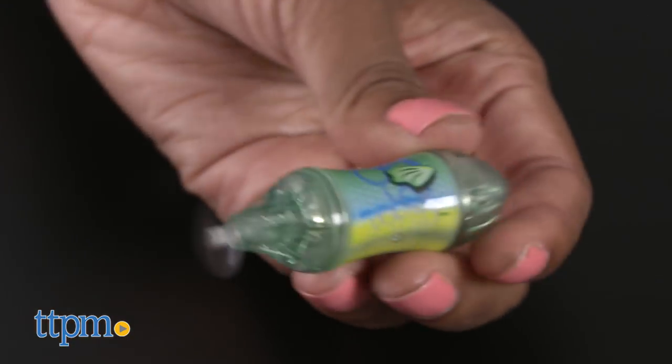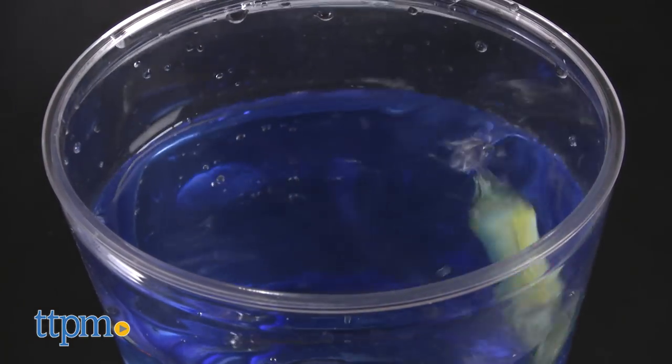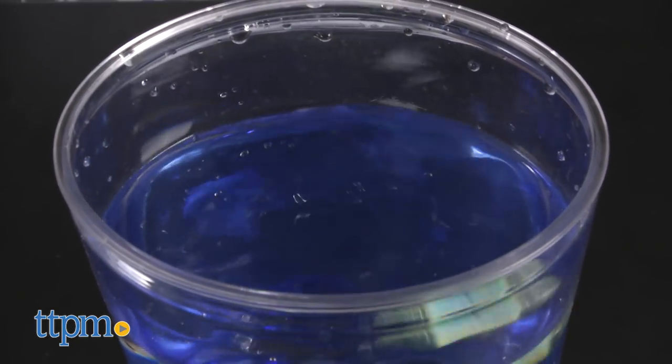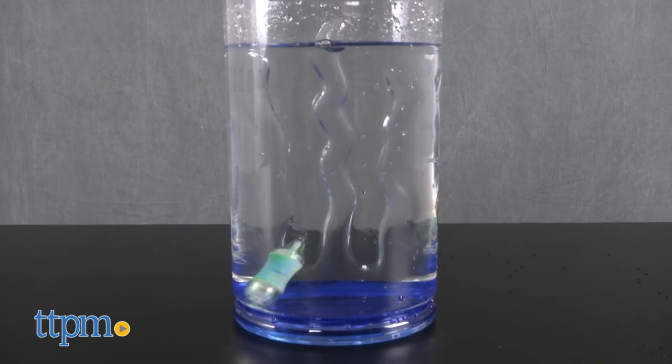Twist the head to the left to turn on — the propeller will spin. Fill the tank with water and drop the Aquabot in the water after turning it on. Watch in amazement as your Aquabot fish swims around just like a real fish.